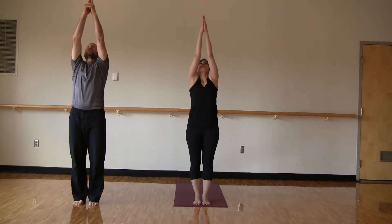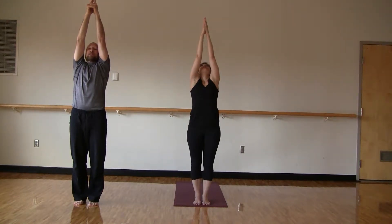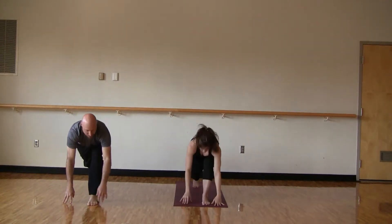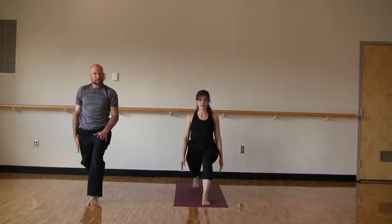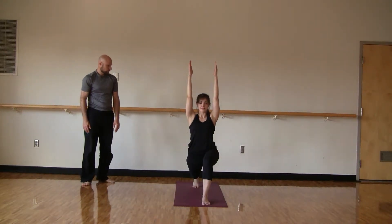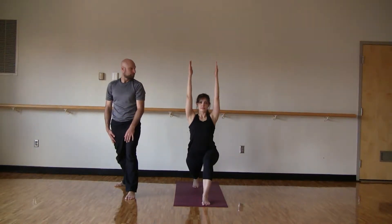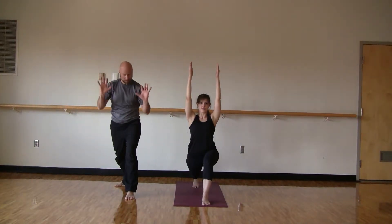Inhale, arms will come up overhead. You'll squeeze your quadriceps together. You'll stay here if this is enough for you, especially if the lower back is sensitive. Otherwise, go into a backbend. Inhale, come back up. And then exhale and fold forward. Let's step back with the right foot into runner's stretch. We'll slowly roll up through our spine into a warrior one — but before we bring those arms up, relax the shoulders, make sure you're nice and stable in the legs. And then when you're ready, bring the arms up overhead.